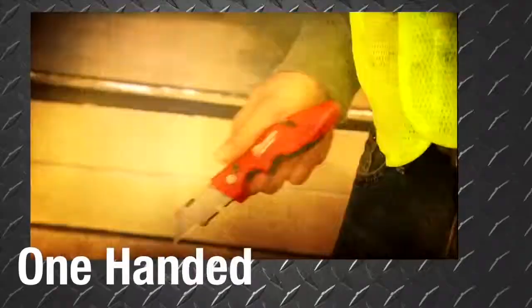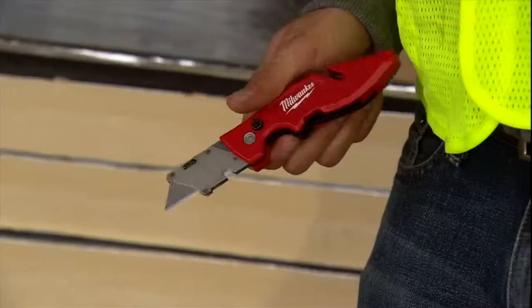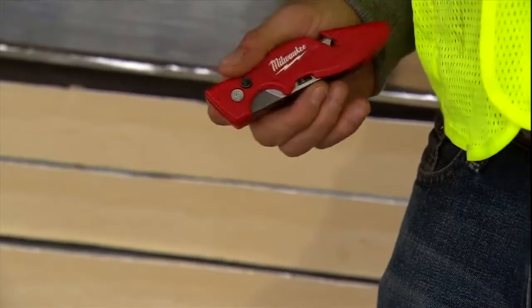This is one of the only knives that truly offers one-handed opening. You no longer need to let go of your materials to open or close your knife.